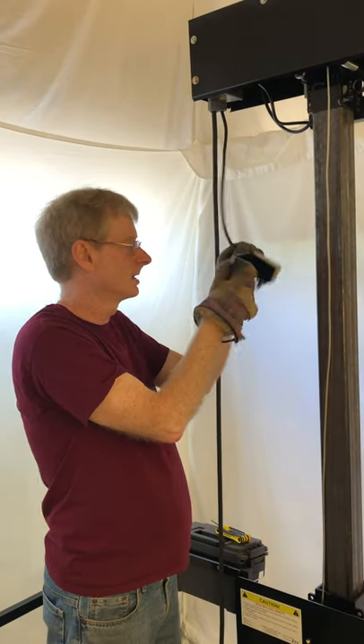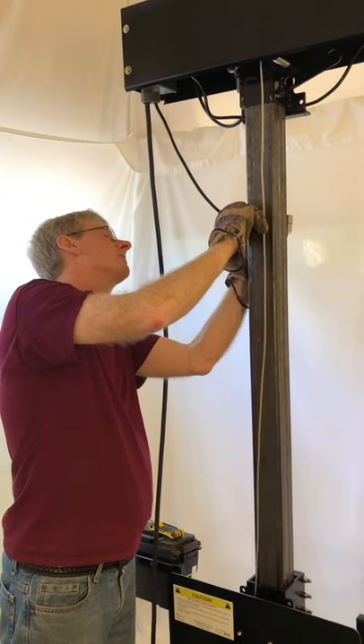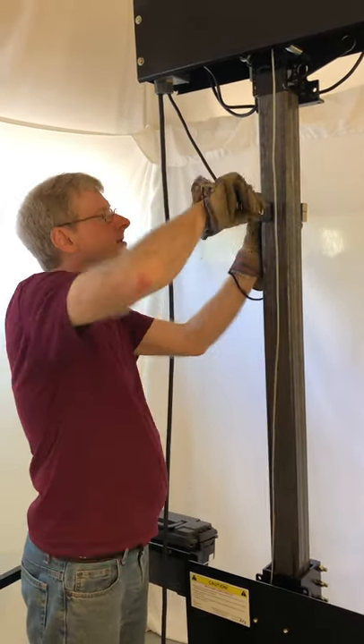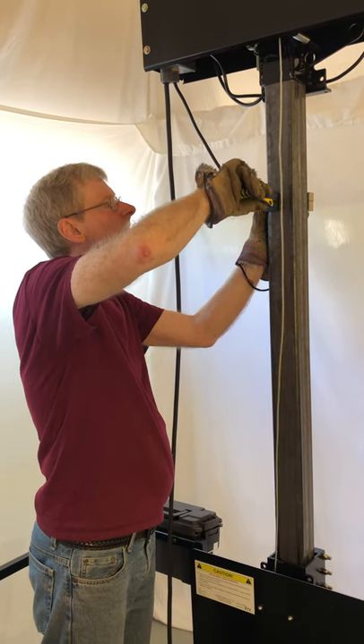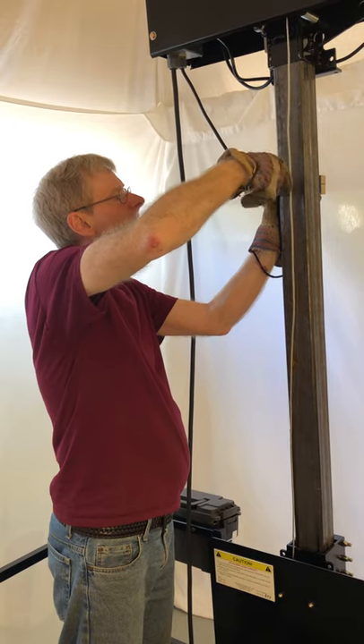This is your upper limit switch, and what you do is attach it to the column 34 inches above your station height. So if your station height is 32 inches, you attach it to the column at 66 inches.